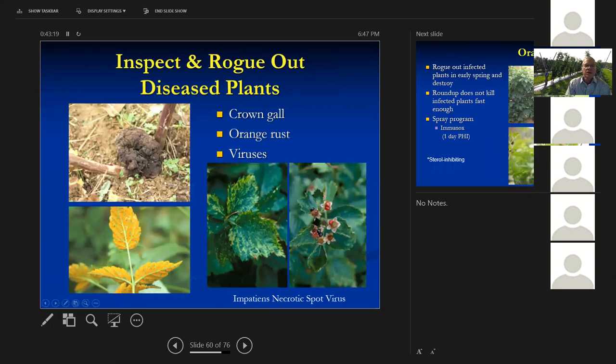Crown gall is a bacterial disease that requires you to dig those blackberries out and get rid of them. It often comes in when we have winter injury to the canes and looks like a cancerous-type growth. Orange rust — if you see this, all you can do is dig the plants out and get rid of them. Don't just spray them with Roundup because they'll release spores — this disease releases spores two times a year. You can see it driving down I-75 at 70 miles an hour when wild blackberries along the road have it. It's on the undersides of the leaves. This is systemic — once it's in the plant, you can't get it out.